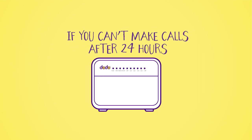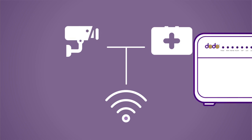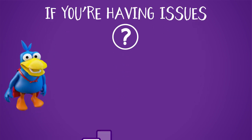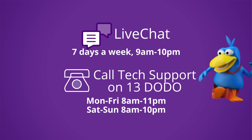If you find you can't make calls after 24 hours, turn your modem off and on again and see if it starts working. If you have any devices in your home that are connected using the traditional phone line, like medical equipment, alarms, or fax machines, please contact the supplier to ensure they are compatible with the NBN. If you're having any issues, we're available via live chat on our website or you can call our tech support team.